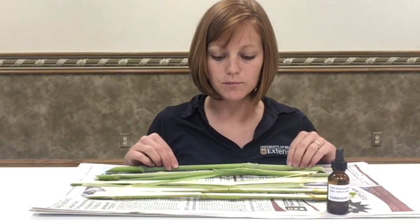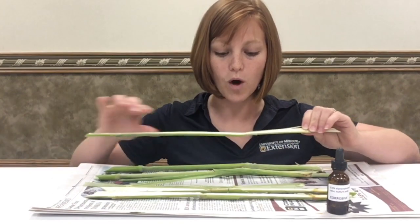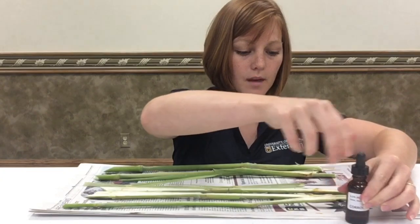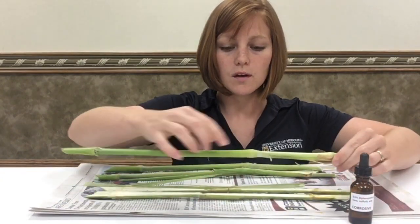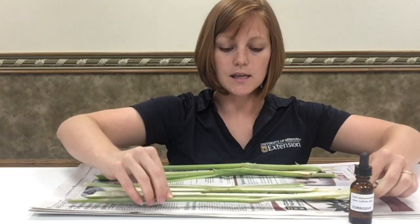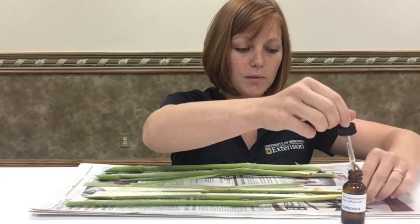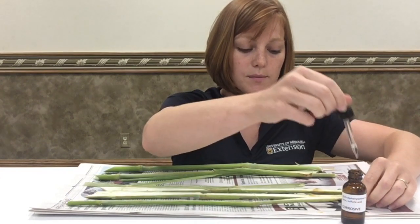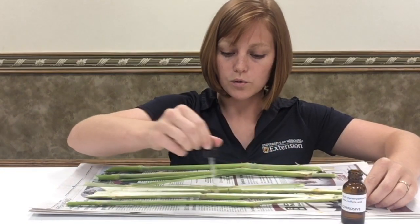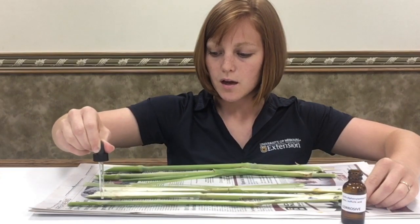So you can see here I have some sorghum sudan grass. I've already got it cut in half lengthwise and I'm just going to take the solution and drop it along the nodes, which are here along the stem, and along the inside of the stem. You'll want to do it on the inside because leaves don't tend to accumulate nitrate as much. That's why it's important to do it along the stem and along the nodes — the nodes tend to be a place where nitrates really accumulate.